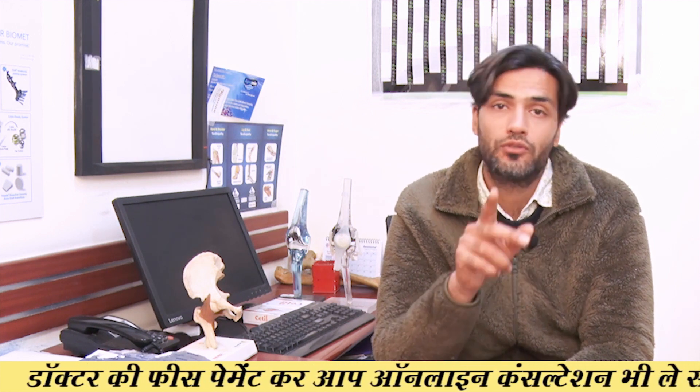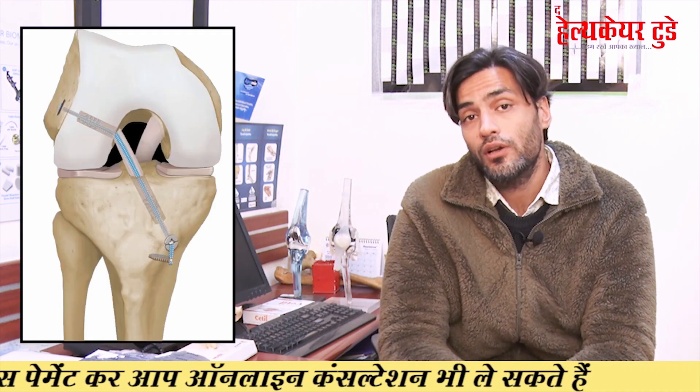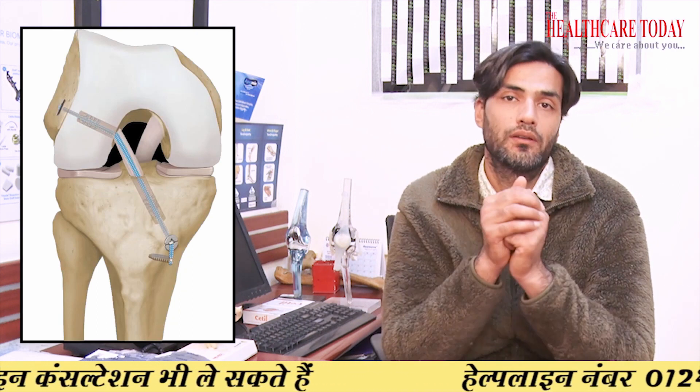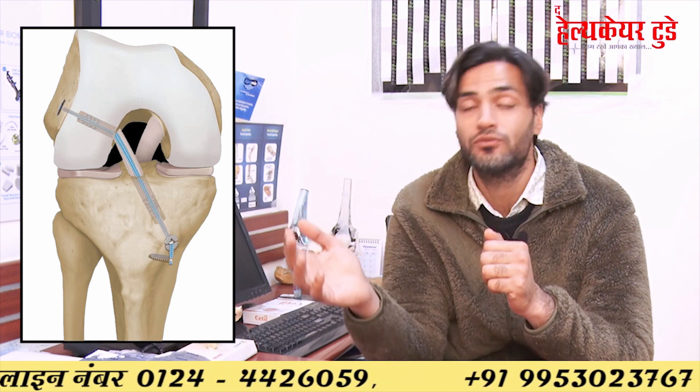With the fiber tape internal brace technique, we use two tendons from one knee (hamstring) and two tendons from the other knee. We do not need to remove tendons from the quadriceps or from the ankle. This means the post-operative morbidity is very much less compared to the screw method.